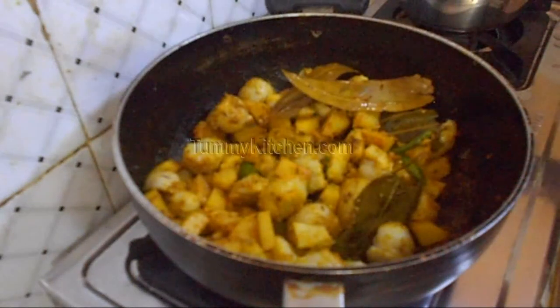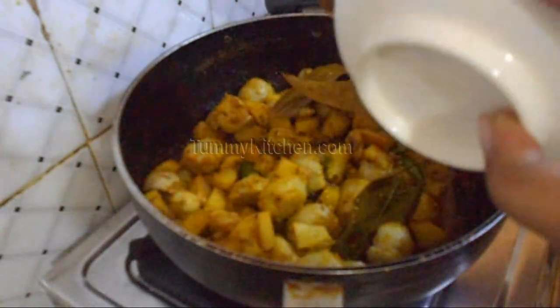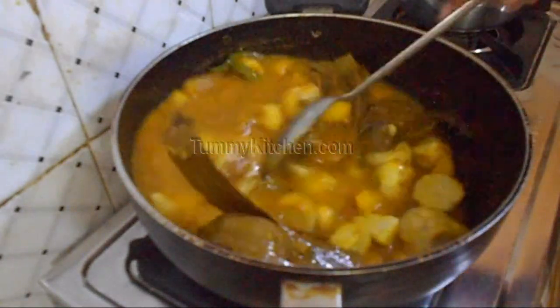After some time add some Tamarind water. Then add some water to make the gravy, check the salt, and add more if required.